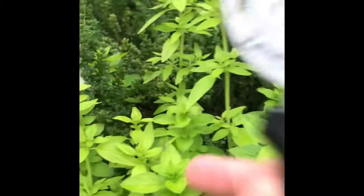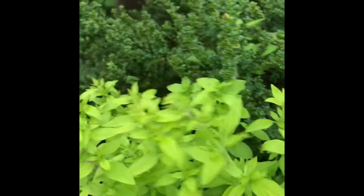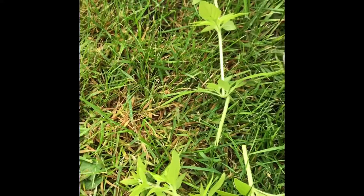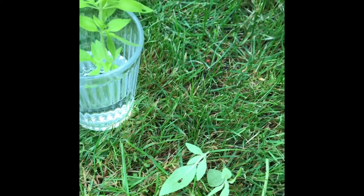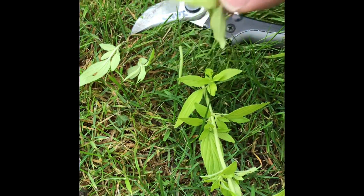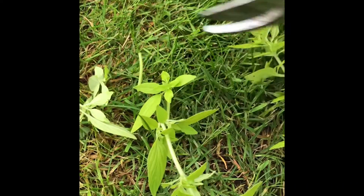You can divide it that way to increase your numbers, or what we're going to do is take some of these tops out to make it more compact — just cutting above the shoots so that you end up still maintaining a nice compact plant. Take the small stems and cut below the leaf joint like so, then strip off those lower leaves.